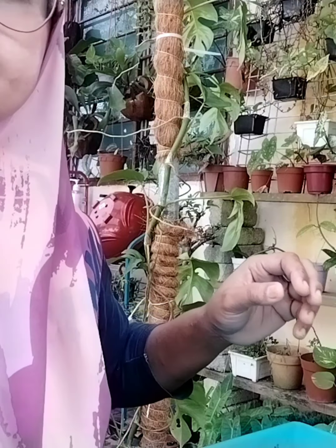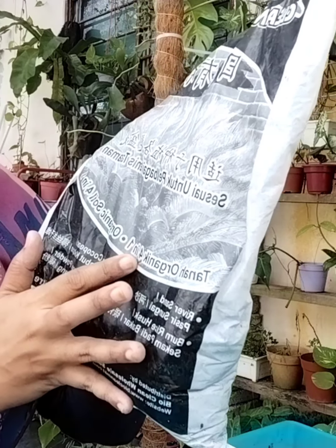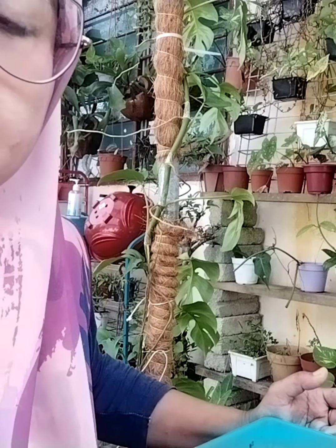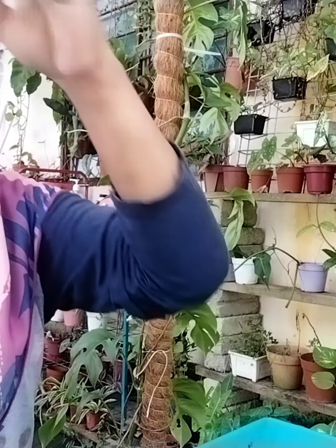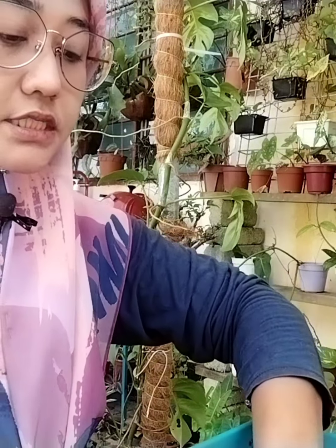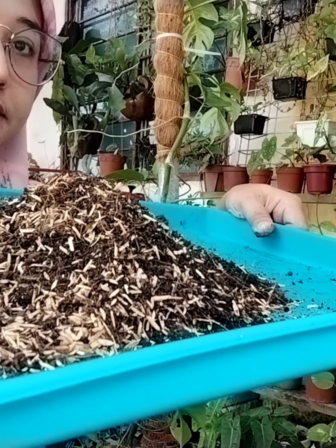Kita campur tanah. Ini tanah hitam, tanah organik — dia ada tulis kat sini, ada campuran dia. Tanah hitam organik. Kalau pakai tanah organik tanah hitam, dalam tanah hitam tu dia ada campuran sekam bakar. Korang tak payah lagi letak sekam bakar — tu untungnya kalau beli tanah organik. Bila beli tanah organik, dia dah ada campuran. Kalau korang pakai tanah organik dengan sekam mentah tu, dah elok dah. Sebab dalam tanah organik tu dia dah ada campuran.